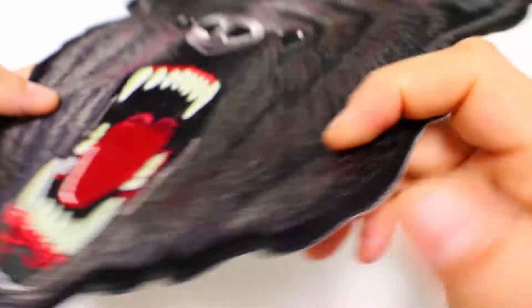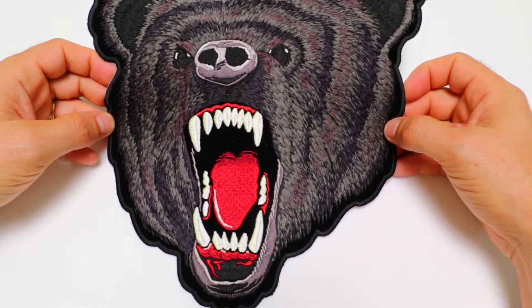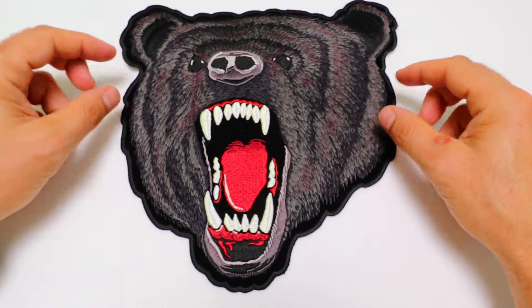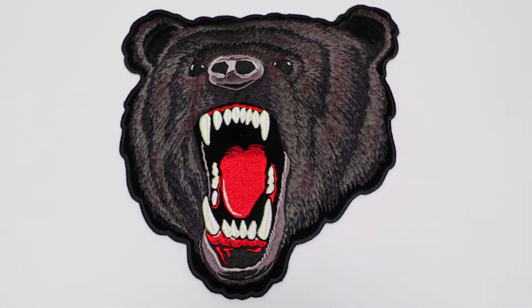It's a nice thick and sturdy patch that is available for both wholesale or retail at our website TheCheapPlace.com. Just type in PL6325 in the search box to pull up the design. Hope you've enjoyed this video. Have a great day and ride safe.